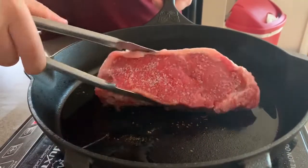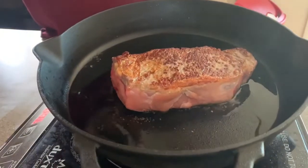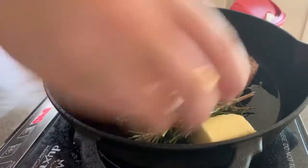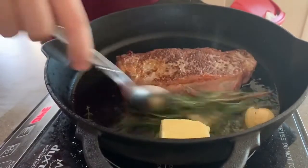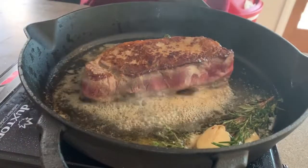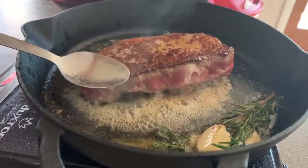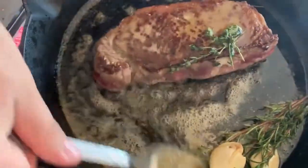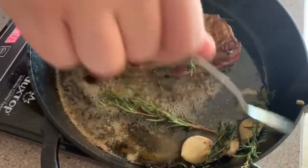Alright, it's time to flip that bad boy — oh yeah, that looks nice. Now I'm going to add my butter, my fresh herbs, and my garlic. This is going to melt down and this is what you're going to use to baste. It's kind of hard to show you because the burner keeps turning off if I lift it up — it's a safety feature. So you're going to lift it up just a little bit and take all that and baste the steak. Get those herbs and that garlic in there.